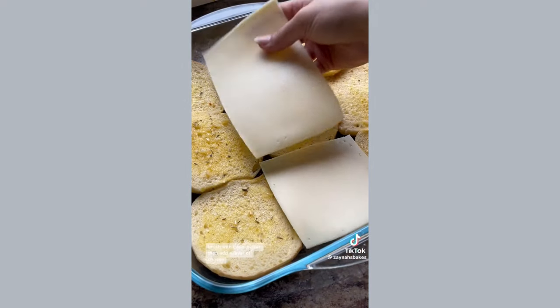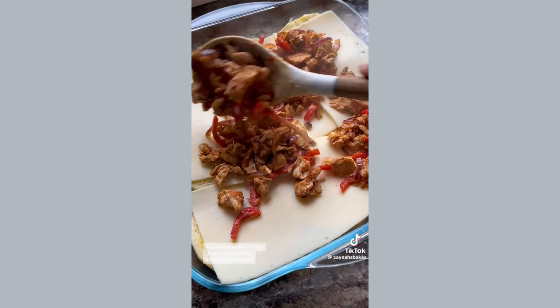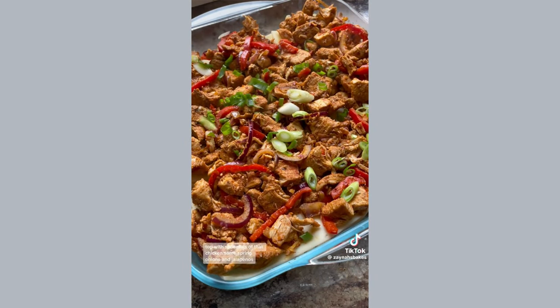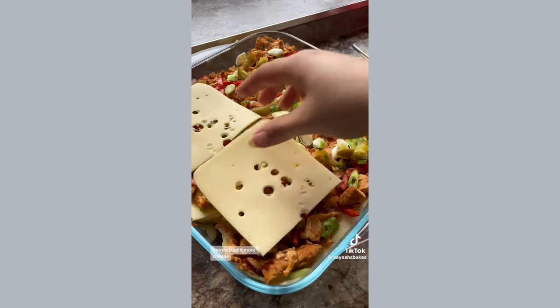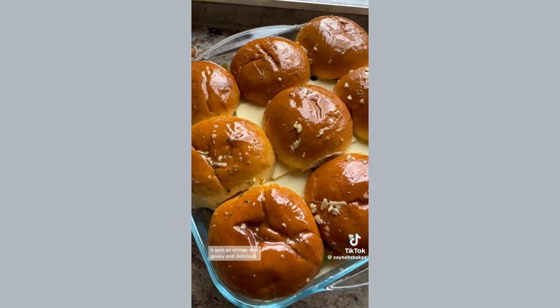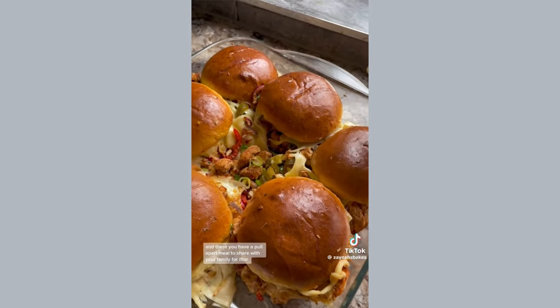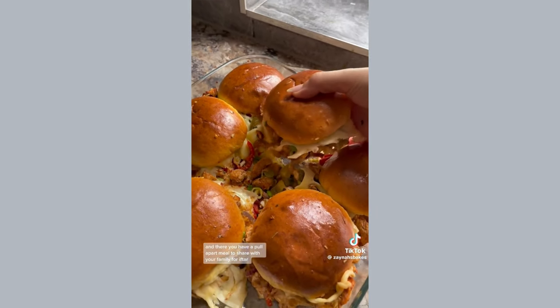Assemble your buns into a baking dish — I recommend using brioche rolls for this, they're just superior in my opinion. Brush with garlic butter, then add a layer of cheese; I'm using Edam here. Top with spoonfuls of that chicken, some spring onions and jalapeños, then top with more cheese — this time I'm using Emmental. I love this cheese because when it melts it gets so stringy and gooey and delicious. Bake until it's melted and there you have a pull-apart meal to share with your family for iftar.